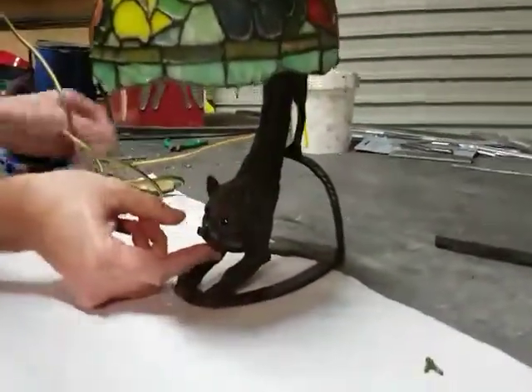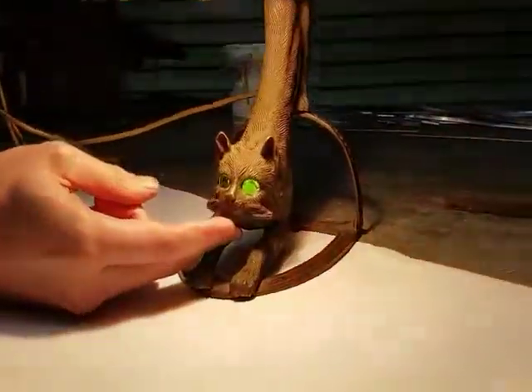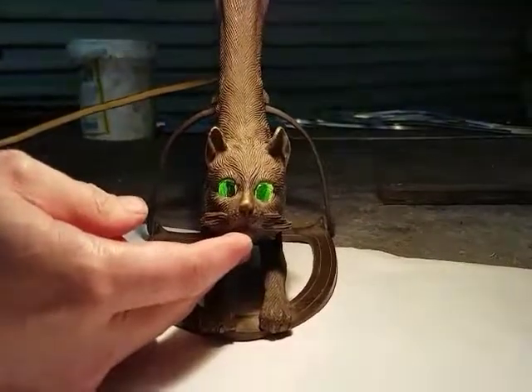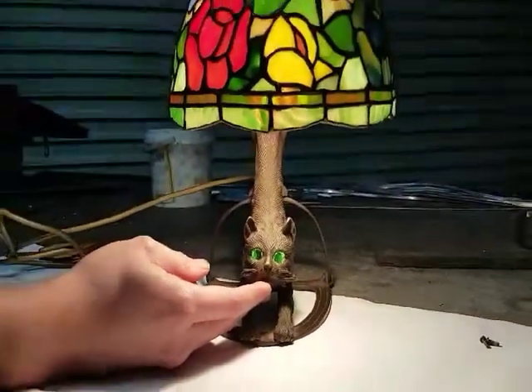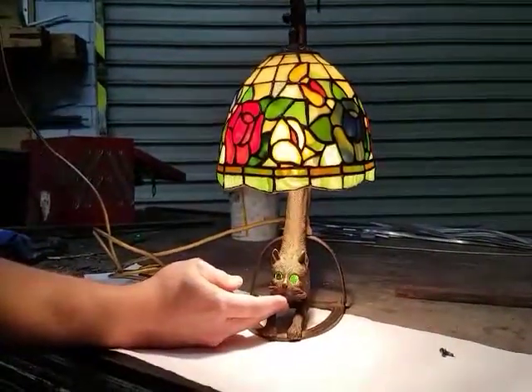These even come with little screws on the side. Let's turn it on and have a look. Oh, that looks cool — the little green cat! Look at that. Yeah, I like it. Alright, hope you do too. Bye!